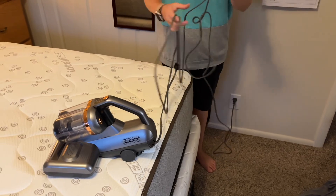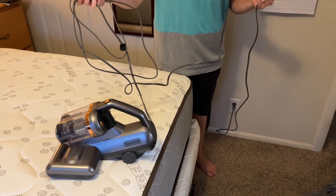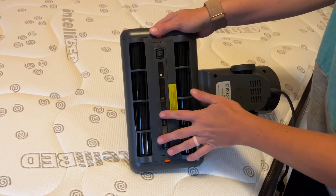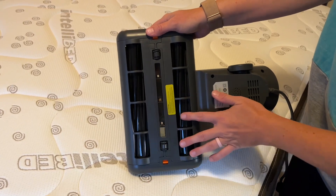This cord is nice and long — it's five meters long, so it should be long enough for all your needs. It also has a dual brush here to help get more dirt and dust up and be more effective and quick.